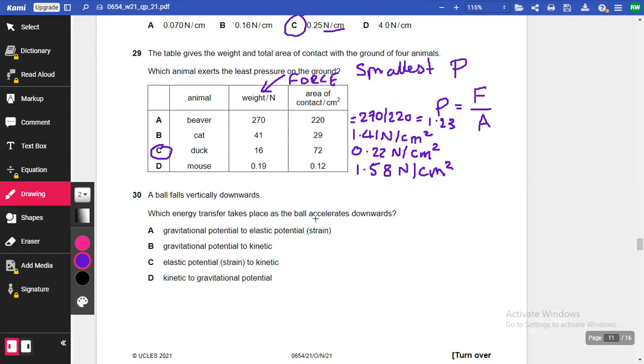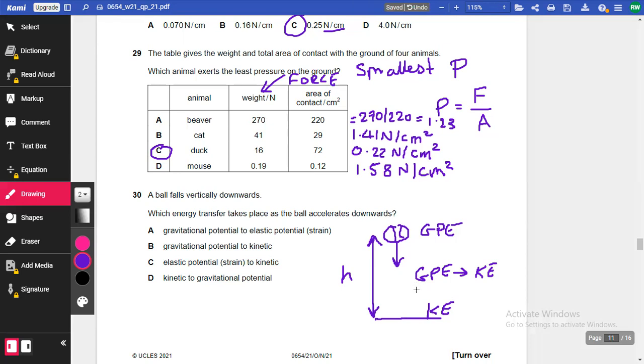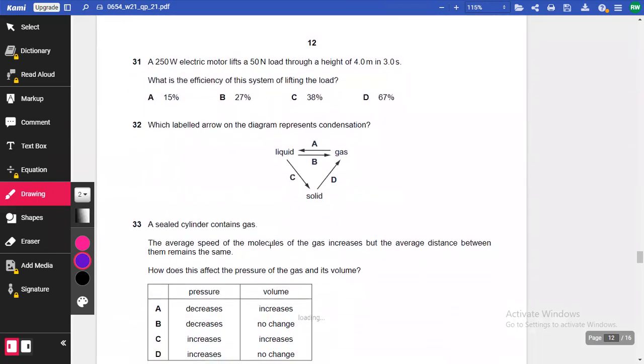Question 30: A ball falls vertically downwards. Which energy transfer takes place as it accelerates? Before falling, the ball only has gravitational potential energy. As it falls, that gravitational potential energy is converted into kinetic energy. So the correct answer is gravitational potential to kinetic energy.